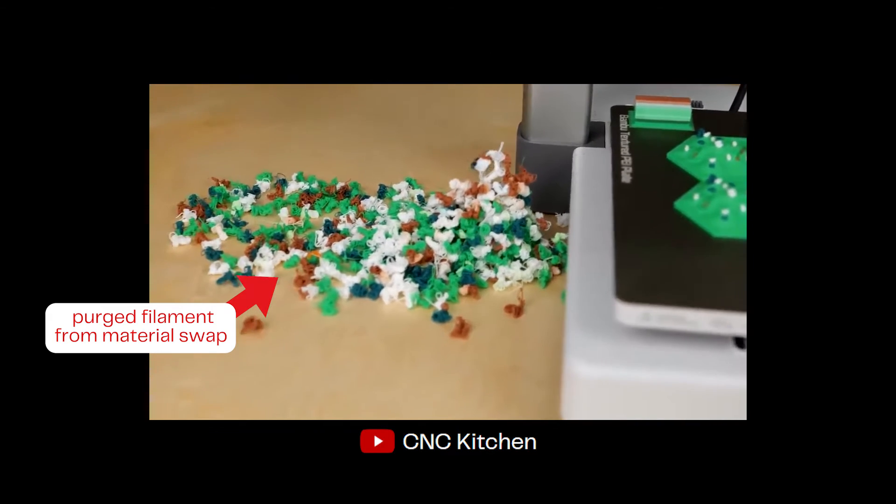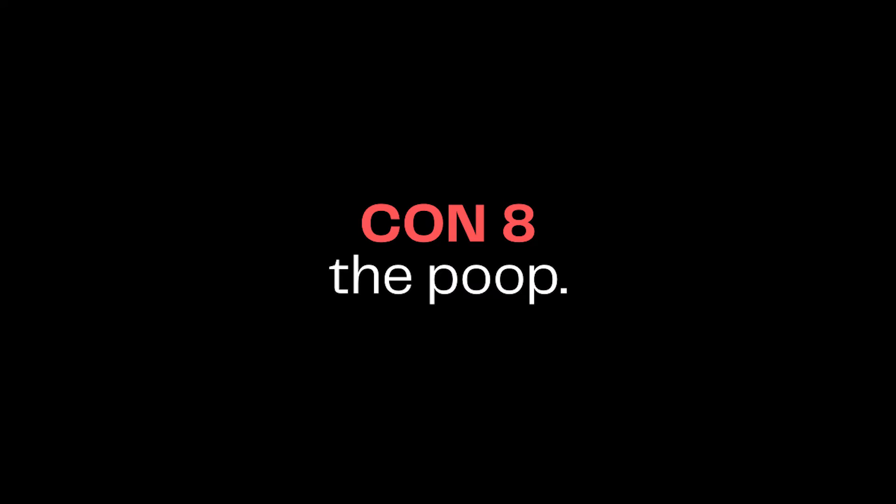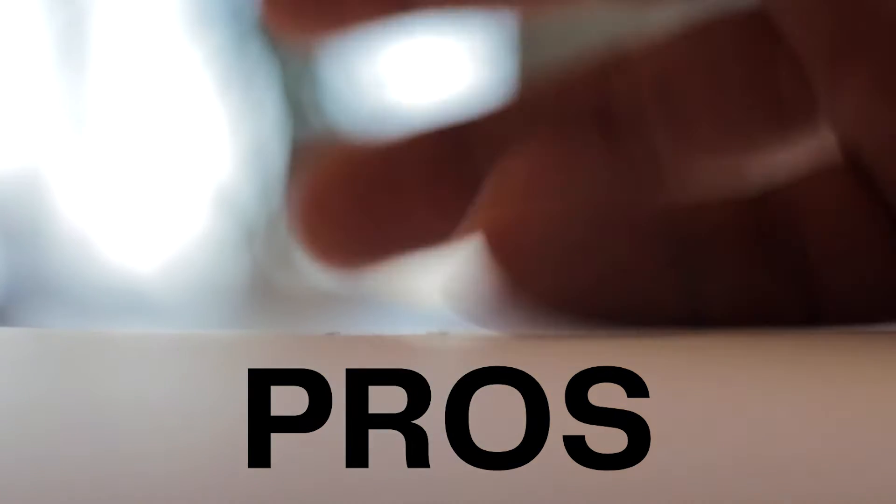And probably the most obvious con of the A1 is, well, the poop. Alright, enough with the negative — let's switch gears to the pros.